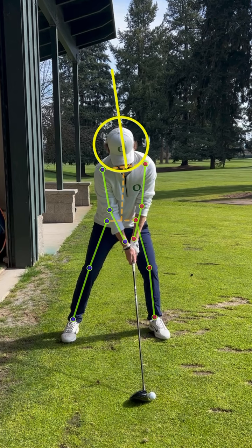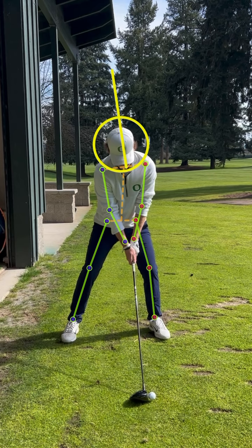I want you to notice where he starts, and this is important. You can take a look at the logo on his hat, the Oregon Duck logo. I've drawn a circle around the head and you can see the line with the tilt in his head. As we start to go back, he's got this nice wide stance to support the speed.